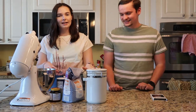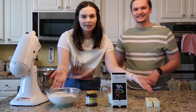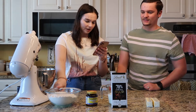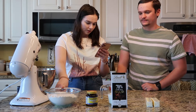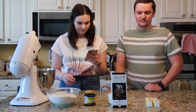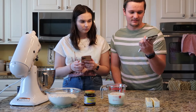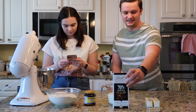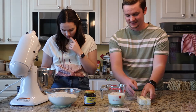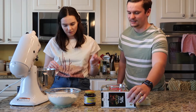First thing we're gonna do is lay out and measure all our ingredients from a Pinterest recipe. We have three and a half cups of flour, a quarter cup of sugar, two teaspoons of salt, yeast, one and a quarter cup of skim milk, a chocolate bar we found at Target, two sticks of butter, and we'll also need an egg and a tablespoon of heavy cream — but those are staying in the fridge for now.